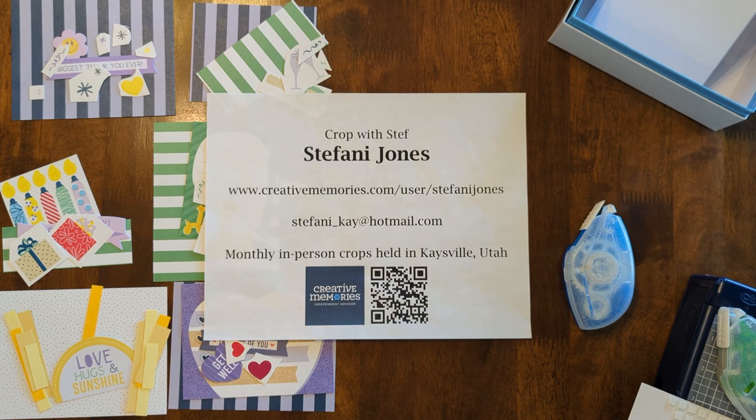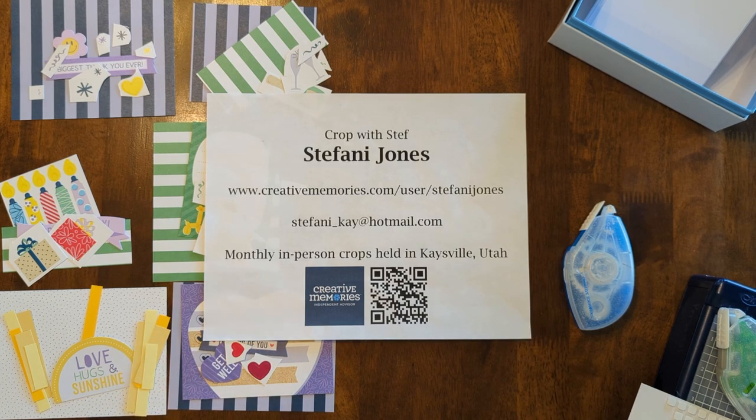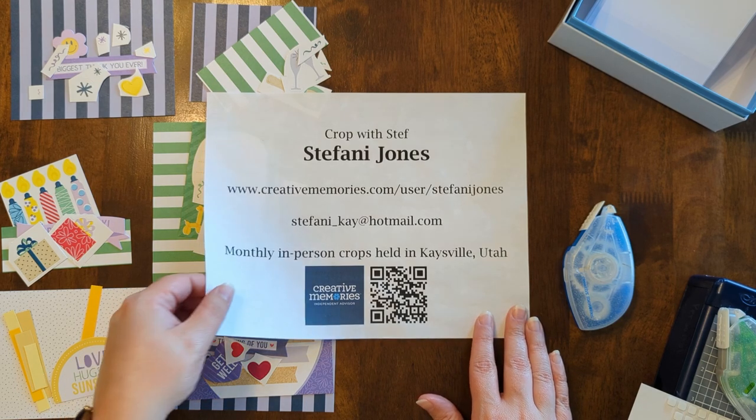Hey, I'm back with one more video using the pieces from the Party Time collection. This time, some pieces from the card kit bonus pieces that we didn't use last time, and also some pieces from the stickers and paper in the Party Time collection. If you need any supplies for a project like this, you can contact me or order from my website. I would love to meet with you in person or have you join one of our crops. So let me show you my last six cards I'm going to make with this set.